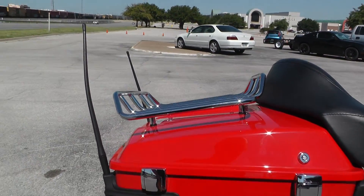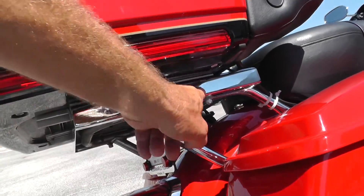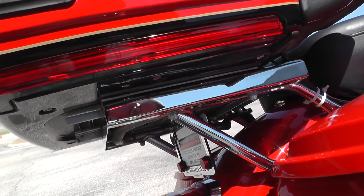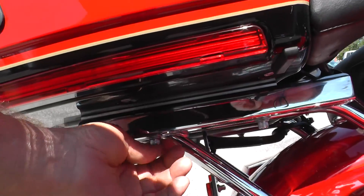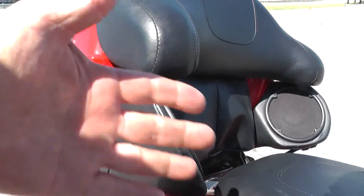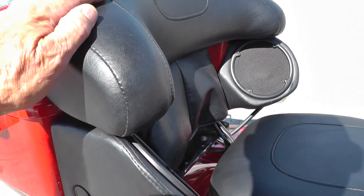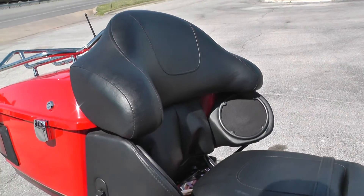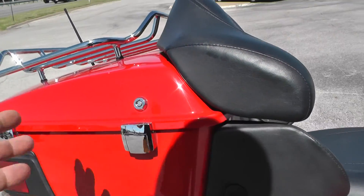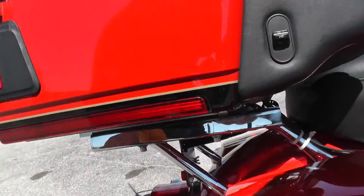It comes with a chrome luggage rack. A previous owner had put in an adjustable plate where you can loosen the bolts and slide the tour pack forward or back. Right now the tour pack is slid back, so it gives your passenger a lot more room. But if you wanted to bring it up closer, all you'd have to do is loosen those bolts and slide it forward.